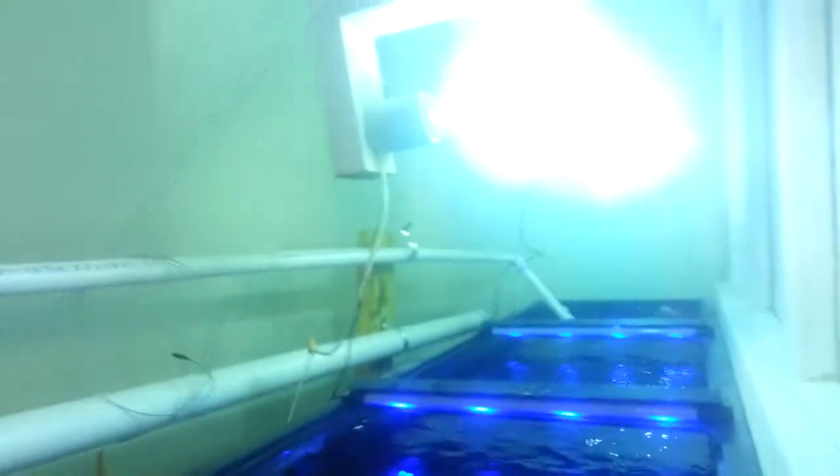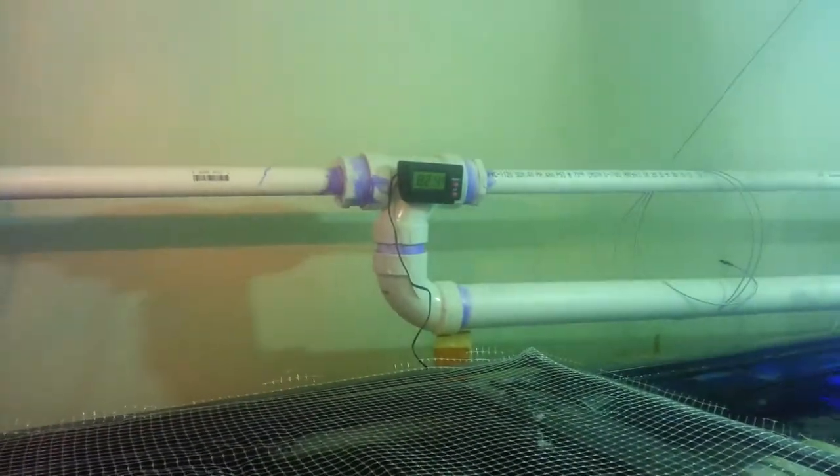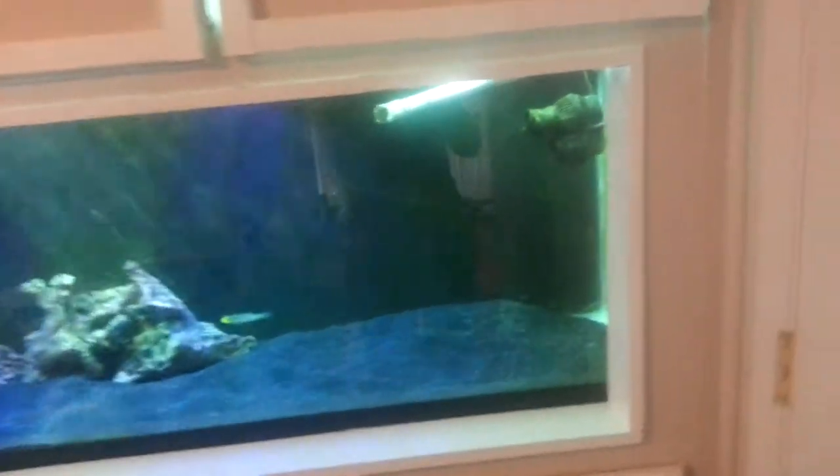We have four 400 watt metal halides that we put together and built ourselves. My thermometer, my screen is plastic, not metal wire. Under my tanks is just open space with the ballast for the halides, my timers for all my lights and powerheads. And while the lights are still coming on and warming up, we're going to show you the fish room.